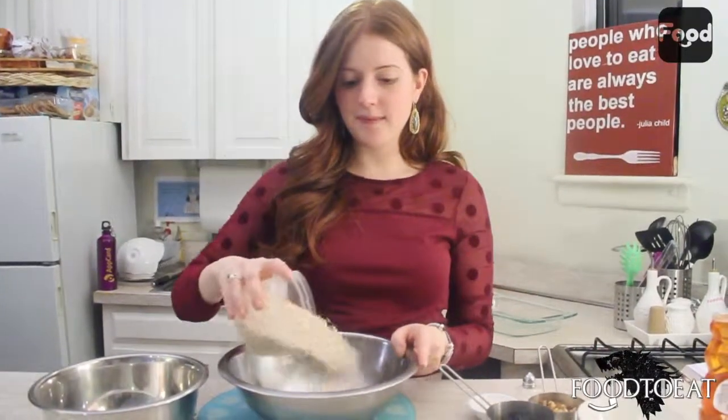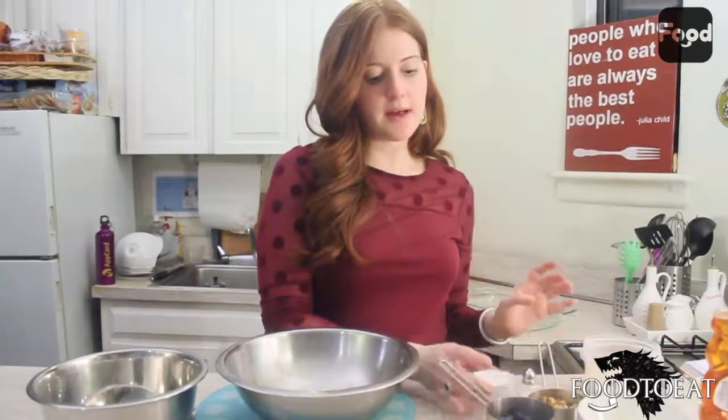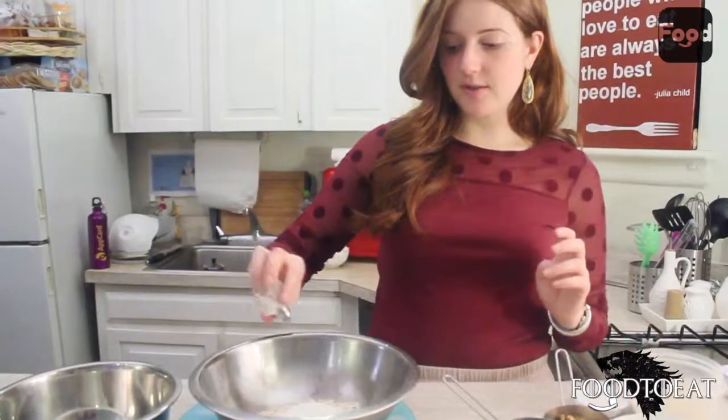These oat cakes are going to be very similar to rice cakes and they only require a few ingredients. To get started you're going to need roughly one cup of oats — I'm using instant steel cut oats, but whatever you have on hand should be fine. Add that to a bowl, then add a little bit less than a tablespoon of all-purpose flour and a pinch of salt.